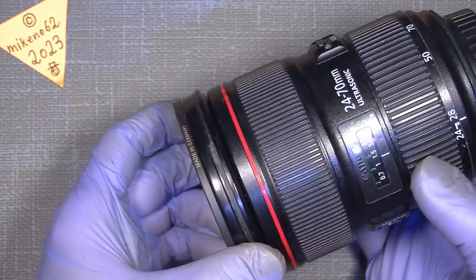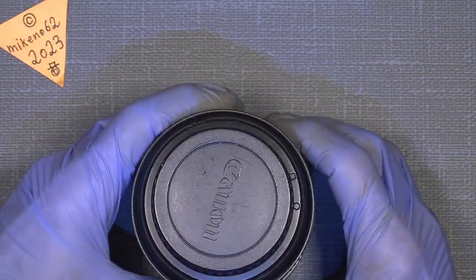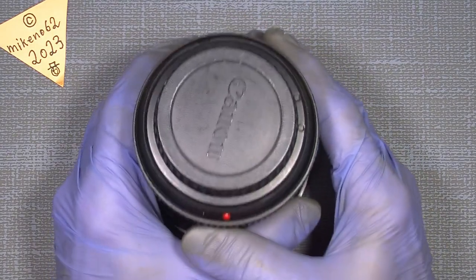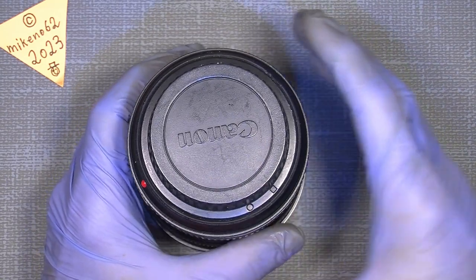So I take a sneak peek inside the lens and I could see there was really a problem. But can we solve it? Well, I hope so.